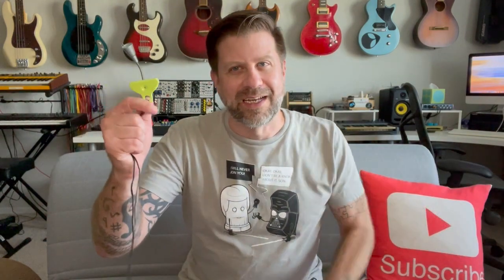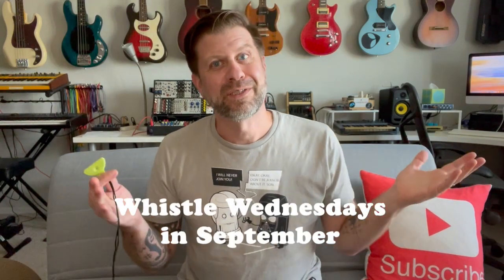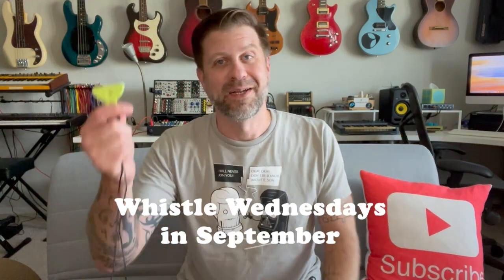I just realized a pretty amazing coincidence. If you go back one week to last Wednesday, I posted a video about the CD whistle. And if you go back one week before that — the first Wednesday in September — I posted a video about the Cherokee four-hole whistle. So we had a whistle on Wednesday, a whistle on Wednesday, and now another whistle on Wednesday. This was not planned, but I think I just coined a new series: Whistle Wednesdays — kind of like Kazoo Fridays, but Whistle Wednesdays.